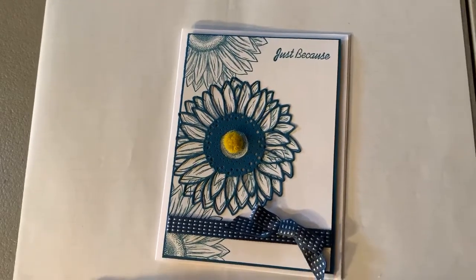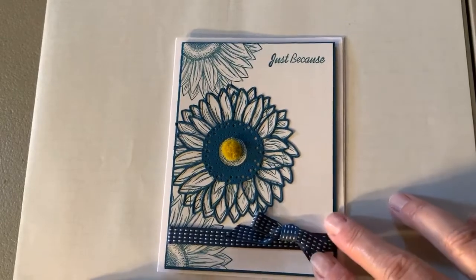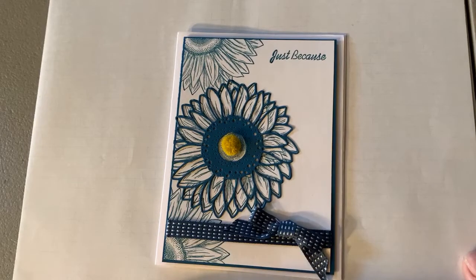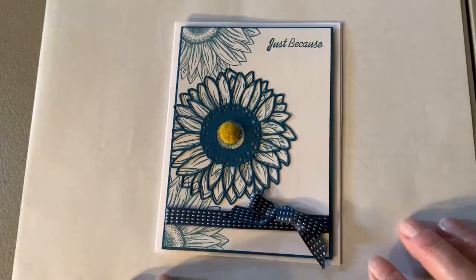Good morning ladies, this is Kay with West Creek Stampers. It is Wednesday July 22nd. I've been working a few days again so I'm not getting on here on Tuesday like I would like to.